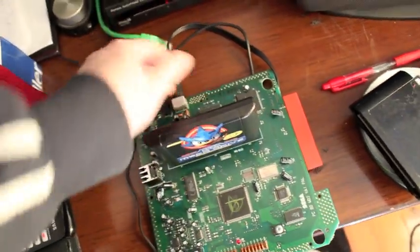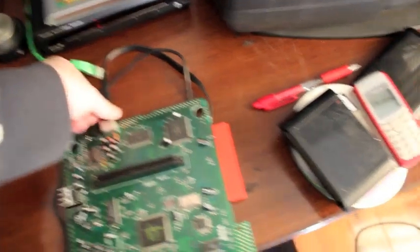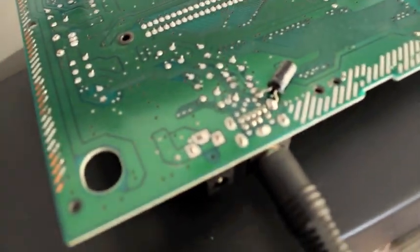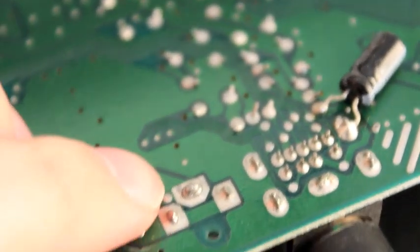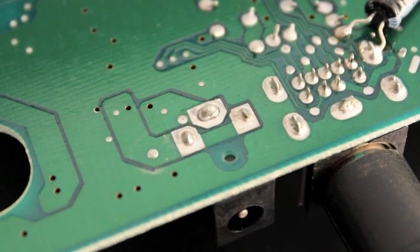So I had a quick look and what's happening is the DC-in socket has actually come desoldered — cracked — needs to be re-soldered. Let's see if I can get it on video here, let's do it on manual focus. See that there, the back pin there — the solder is actually cracked.